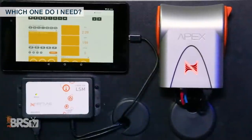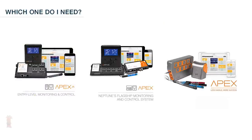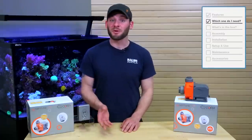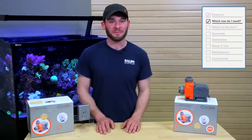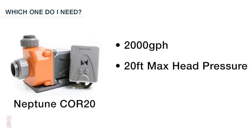With this pump, however, you will need an Apex controller, but any of the previous versions as well as the latest Apex will do. The Core 20, on the other hand, does work with the Apex but doesn't need one to be fully functional — out of the box it's a standalone pump. It's capable of pushing out 2000 gallons per hour and has a max head height of 20 feet, which makes it a solid single pump choice for tanks up to 180 gallons.